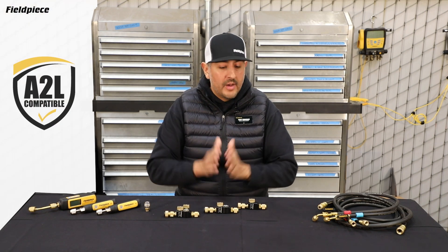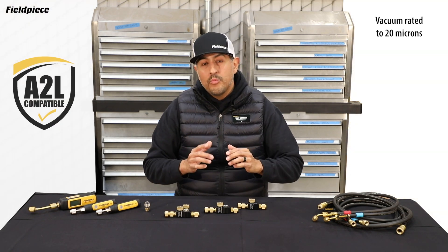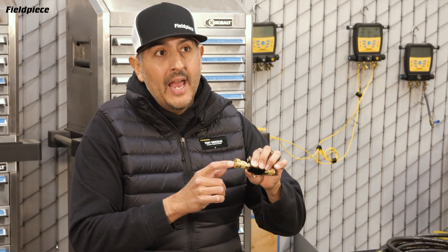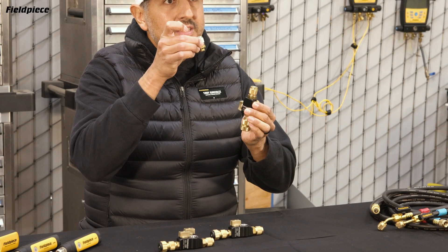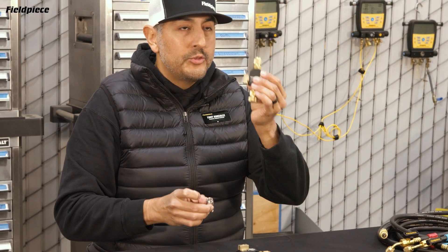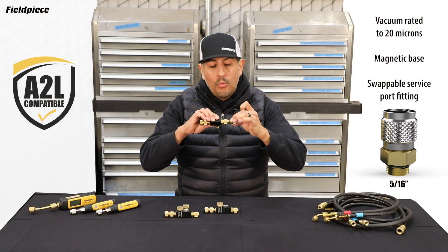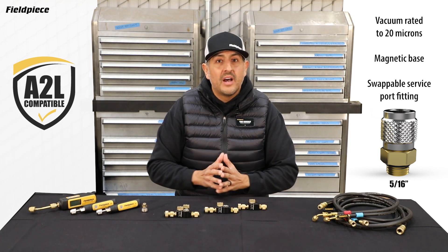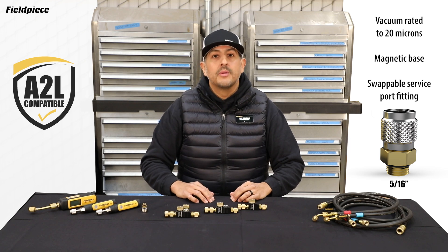The entire lineup of FieldPeace VCRTs are A2L compatible. They're vacuum rated down to 20 microns. They all have a magnet at the end of the capture rod, and each of these models has a swappable quarter-inch to 5/16-inch fitting, so that you no longer have to carry around two tools or make your tool longer by screwing one fitting onto the end of the other. These are really cool innovations that have not been done in our industry and are going to help you do your job easier, faster, and better.